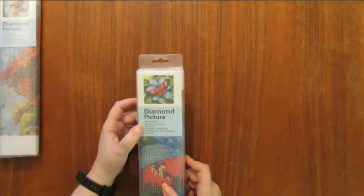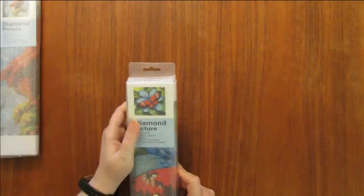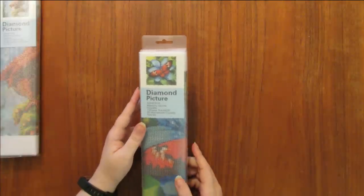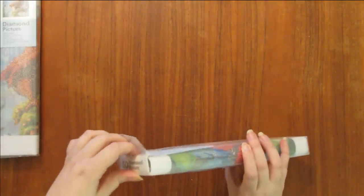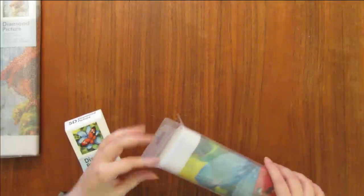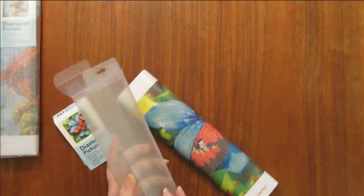It says 'diamond picture adhesive masonry canvas, includes one decal 30 by 30, 5D rhinestone crystals, and a tool kit,' and this is called Orange Butterfly. Let's see if we can get this open. It's a really heavy-duty clear case.